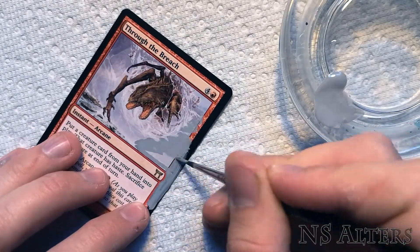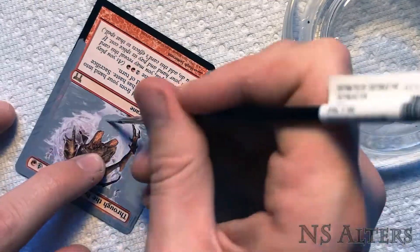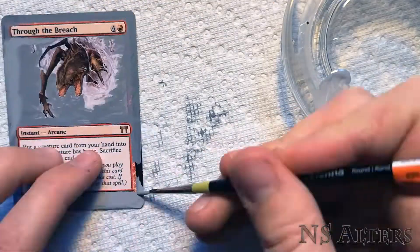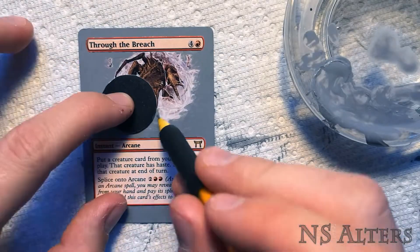Hello everyone, this is NS Alters, and today I'll be showing you how I painted this Through the Breach Altar. As always, we're starting off with a nice neutral grey background, but you'll see I covered really most of the card.